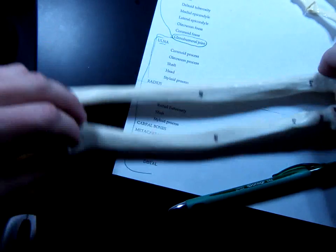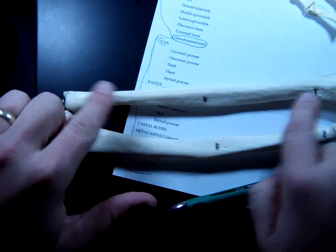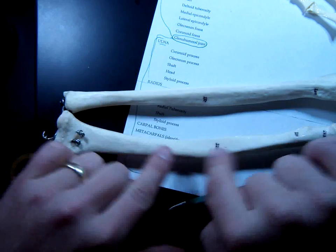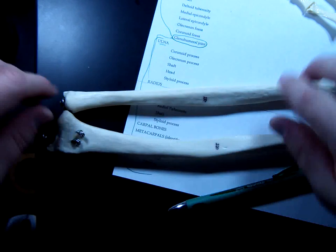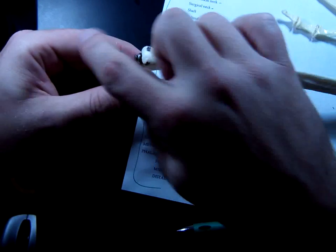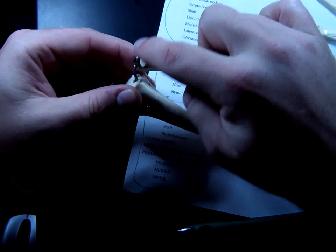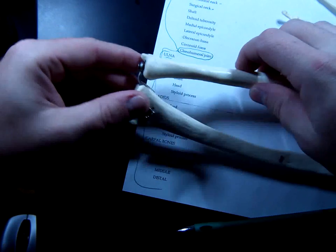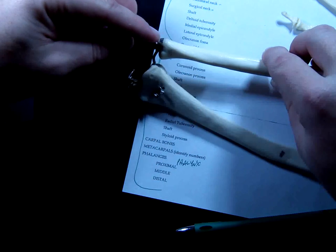Going back to the ulna, a couple more parts you need to know. The shaft is just the long part of any bone — the shaft of the ulna, the shaft of the radius. The diaphysis is the same word as shaft. Now, the head of the ulna is here at the wrist — you can see a little rounded portion right here. On the other side you can feel this, you can palpate it. Feel on the back side of your wrist — there's a bump that sticks up there. That is the styloid process of the ulna.